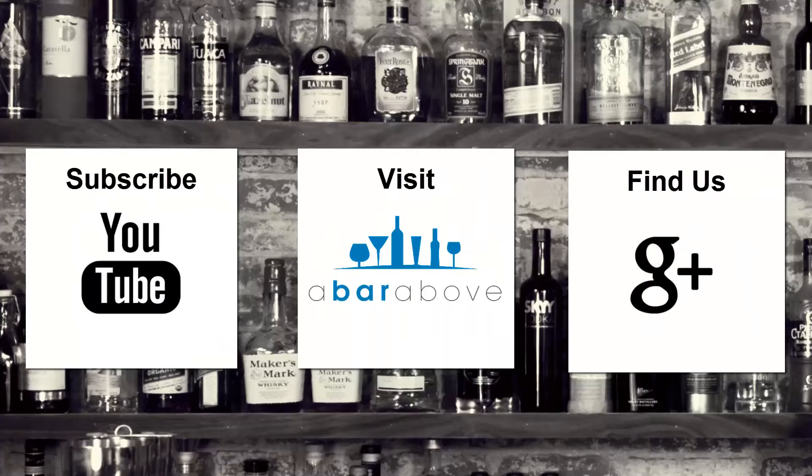That's our cocktail for Mixology Monday. Thank you very much again for hosting this month, and until next Mixology Monday, I hope you guys have a great shift and cheers. If you enjoyed this video, subscribe to our YouTube channel, find us on Google+, or visit us at abarbub.com.